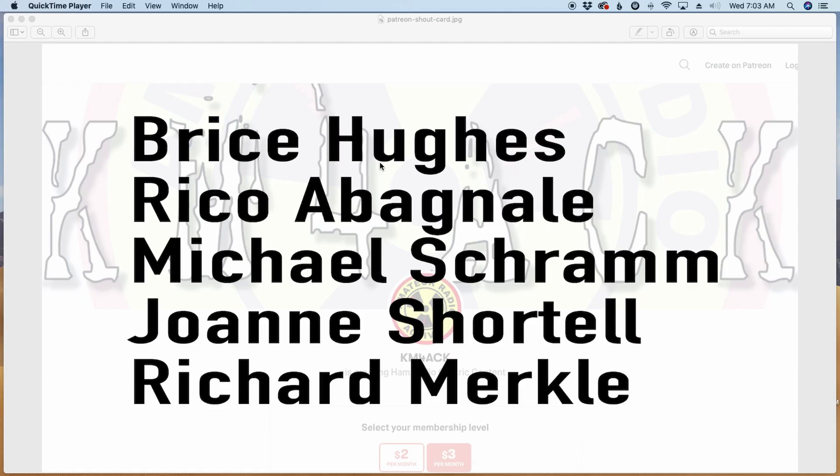Before we jump to the content, I've got to give a shout out to these five. They're my latest patrons over on Patreon. If you'd like to help support the channel, I'll leave a link to Patreon down in the description below.